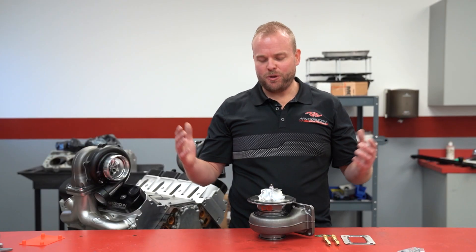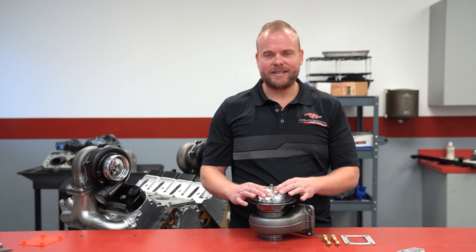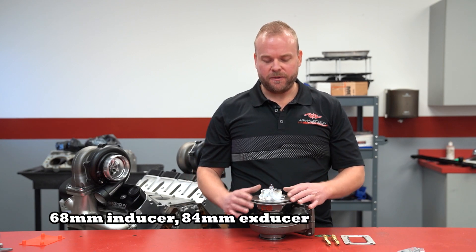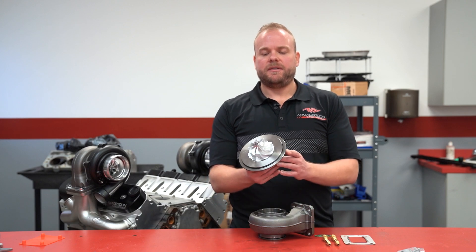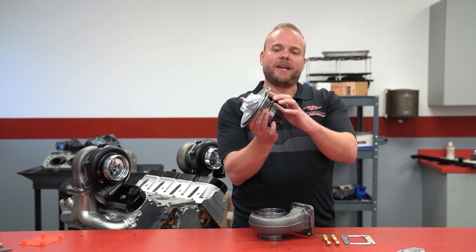With the compressor housing removed, we can have a good look at our billet compressor. It's a nine-blade design, 68 millimeter inducer, 84 millimeter exducer on there. And now you can see the CHRA included with the backing plate, finely machined on there.